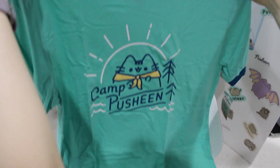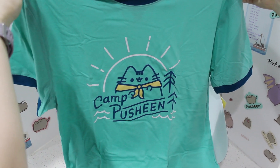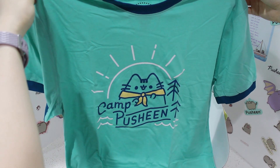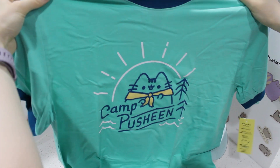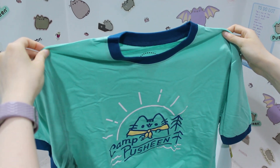I want to look at this one. I like this. This is so cute. I really like this. This is pretty good quality too, and it looks like a very loose fit. I like that — I can wear this at home. It's very comfortable.